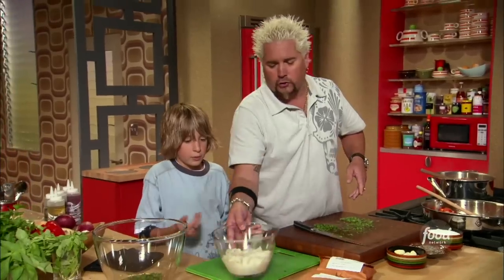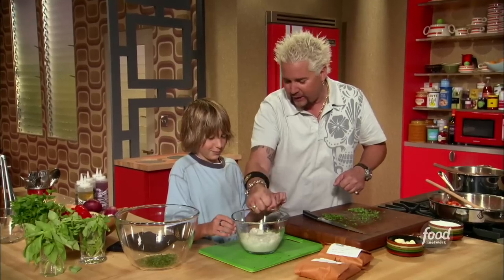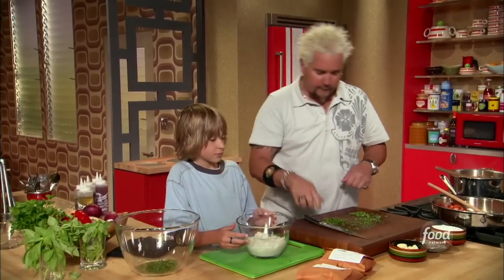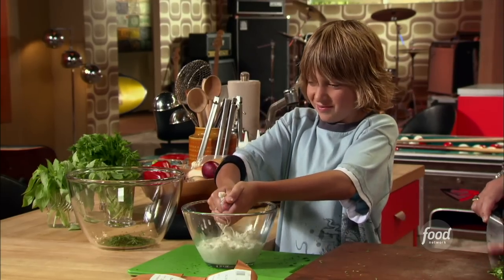Hunter took the inside of the sourdough bread and soaked it in some milk earlier. Now I want you to squeeze them to get the milk out — they'll still hold on to a little bit of milk. Go ahead and put those into the mixture.